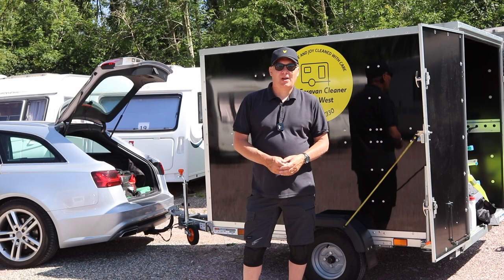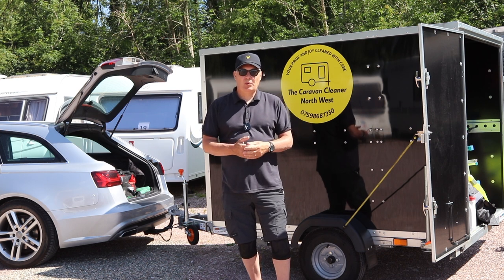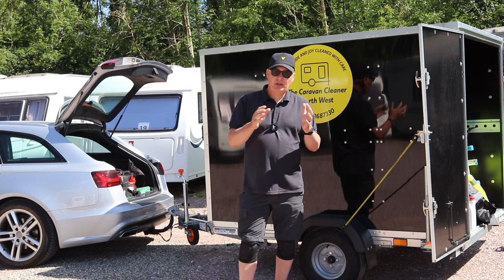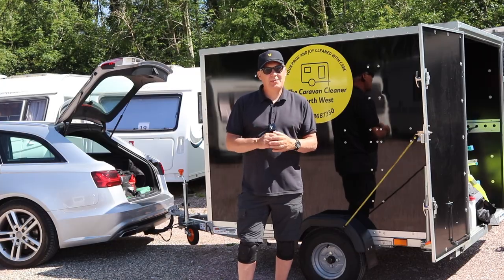Hi everyone, welcome back to the channel. Today we're down at the storage yard on a lovely summer's day and we're going to be cleaning the caravan. I thought I'd share a little video showing you how I clean the caravan carpets, so come and join us.